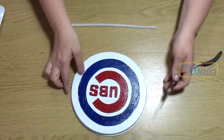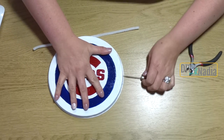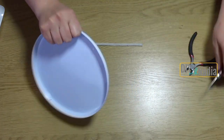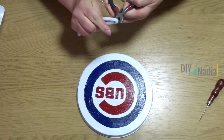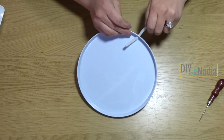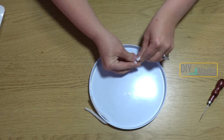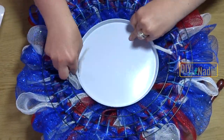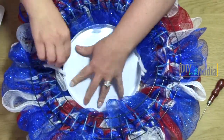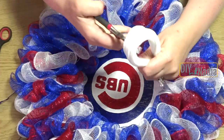Using lots of caution, grab an awl or something sharp and make holes on both sides of the sign, then grab a chenille wire cut in half and attach it to the wreath that way. If you're not comfortable doing that, just grab your glue gun and attach the chenille wires with hot glue — but keep in mind those might not hold on metal as well. Do what's comfortable and make sure you use safety.